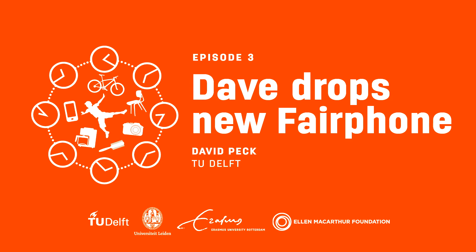Hi, here I am with this fantastic Fairphone. I'm just loving the look of it. Apparently, you can drop it and it doesn't all fall to pieces.